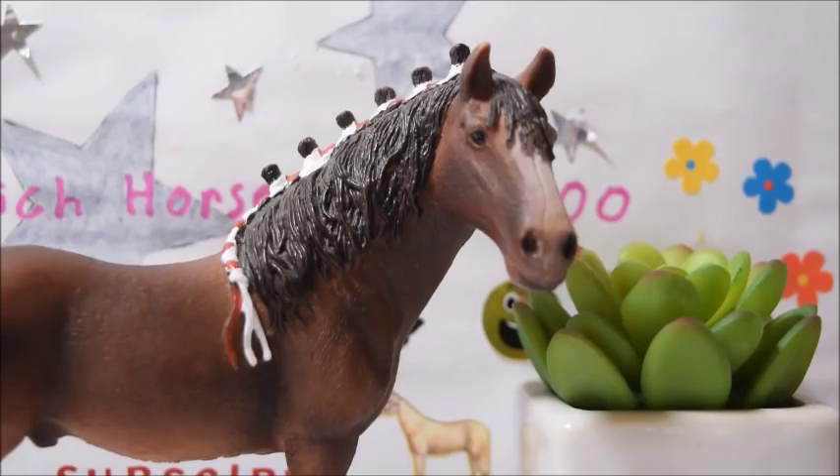Hey guys, it's Horse Lover 200 here again with another video. This is just going to be a quick update for my SSS Tack Shop. I have been closed for quite some time — a few weeks now.